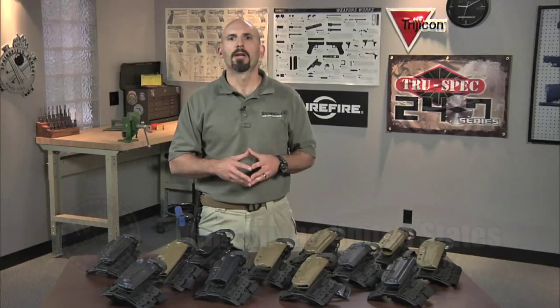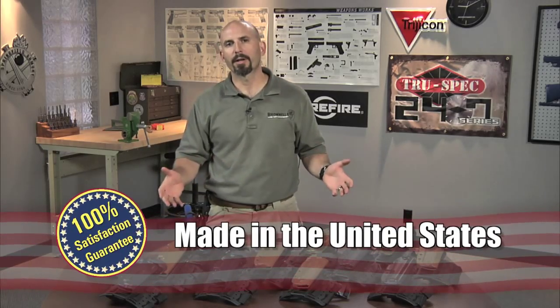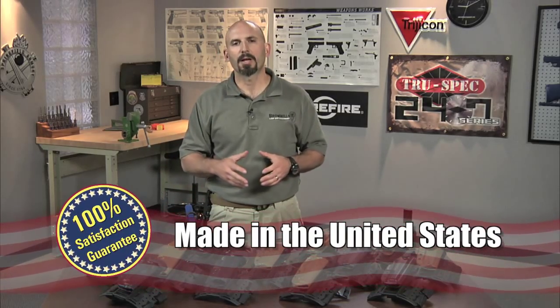As always, everything Brownells Law Enforcement sells is backed by our 100% unconditional lifetime satisfaction guarantee.